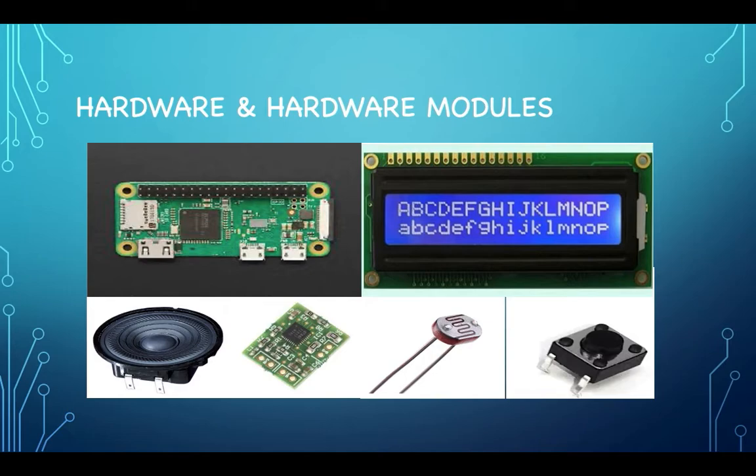Now, the previous pictures were oversimplified models. The actual hardware going into this device is more complex. Our main brain of the alarm — the processor of the sensors — is the Raspberry Pi Zero. We chose this model because it's capable for a lot of applications, all while minimizing cost and size. We definitely wouldn't want to be carrying a clock the size of a refrigerator.